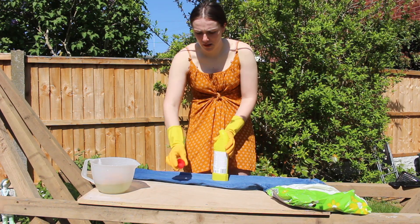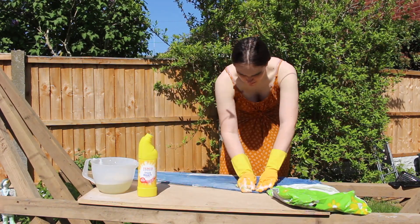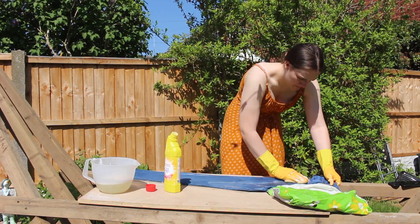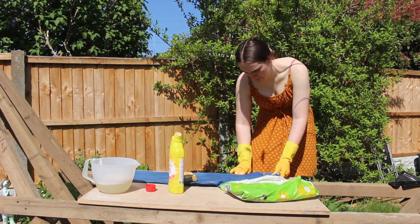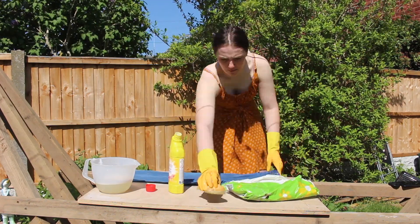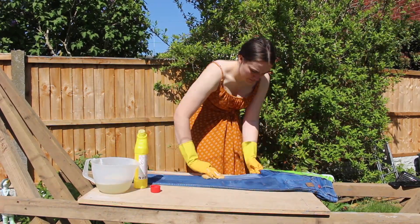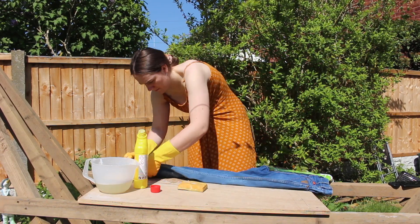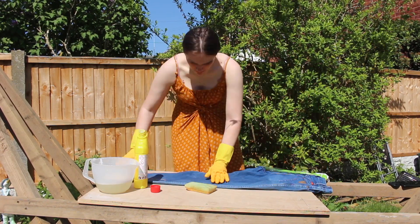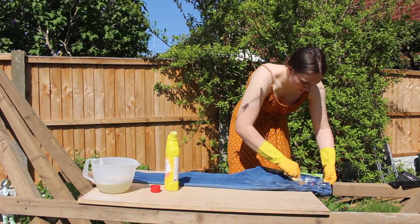Then you just want to scrub the straight bleach all over your jeans, in every nook and cranny, and then on the back as well. This is the point where my sponge started to disintegrate because I left it in the bleach overnight.